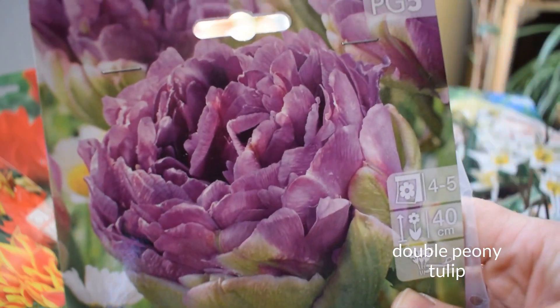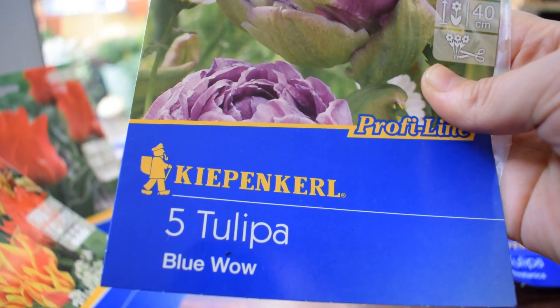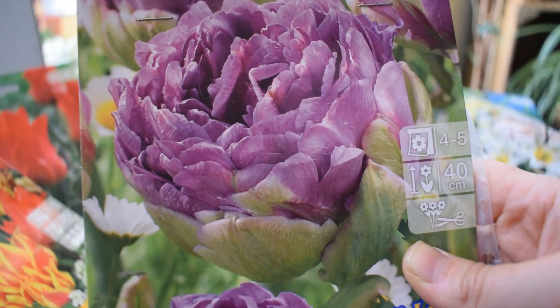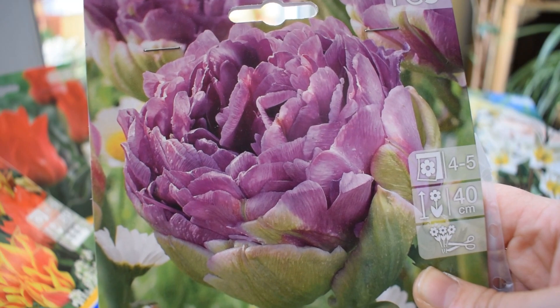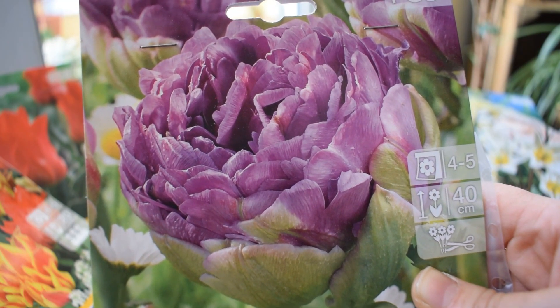It's called Blue Wow - I think it's more purple than blue. These are great as cut flowers. 40 centimeters. A lot of the plants that I've bought are all more or less the same height. I tend to do that - make sure that they're more or less the same, so when they're in pots, they're not going to be overcrowding each other.